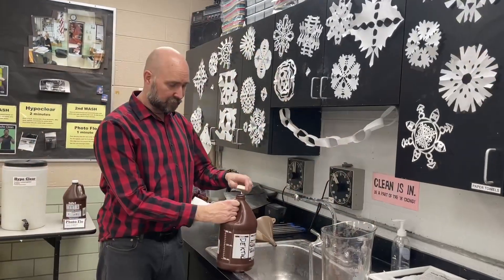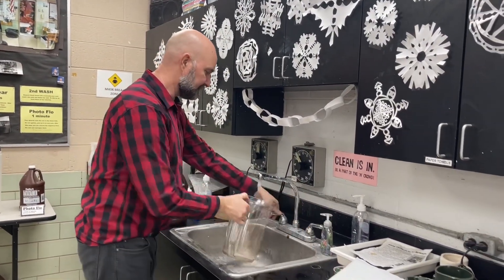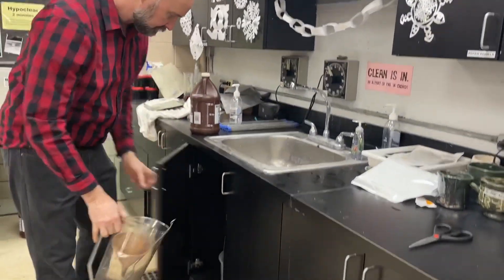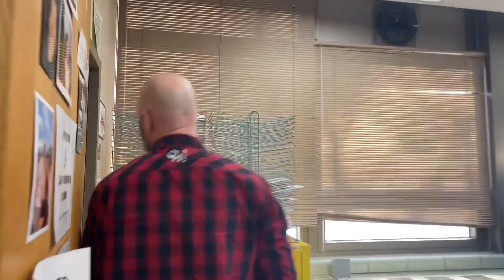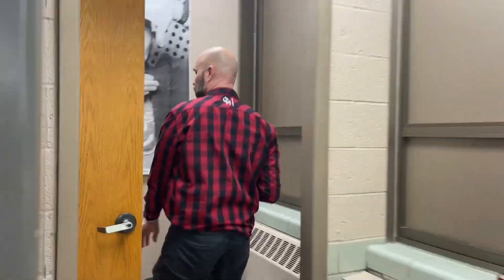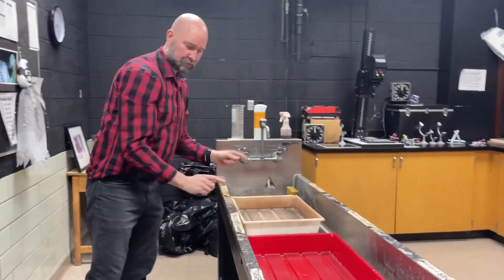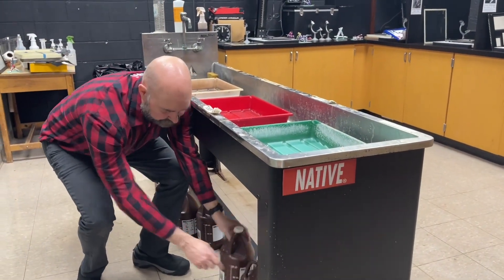After you've got it mixed up and poured, just put the cap back on — maybe rinse the mixing container again. Put the spoon in there, you can even drop the funnel in, and put that back underneath. Then take the Dektol back and stick it right under here: Dektol under the developer, stop bath under the stop bath, fixer under the fixer. We'll learn how to make those other chemicals next time.